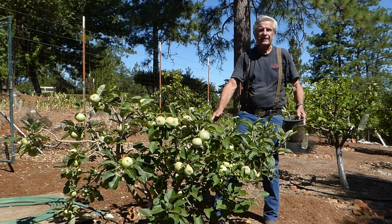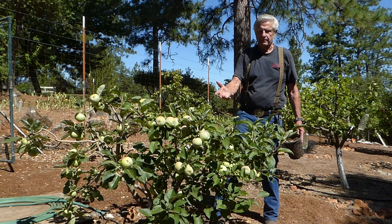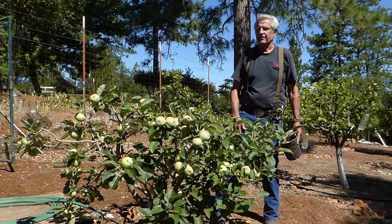This is five years later. One nice thing is that you have a tree that's short enough that you don't need a ladder. When you do your dormant spray, you're going to use a lot less spray. You can hand pick. There are a lot of pluses for a backyard gardener — this is the ideal way of doing it.